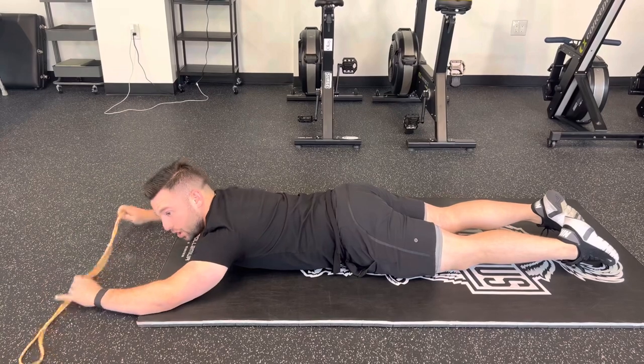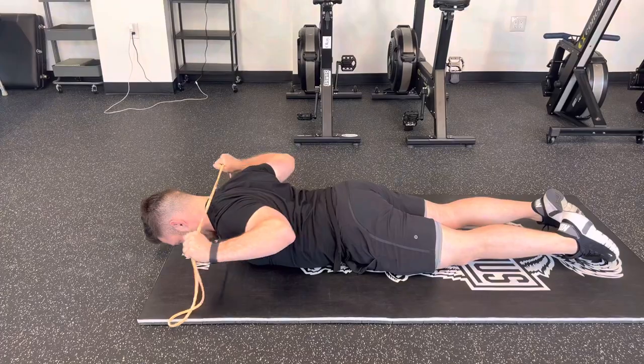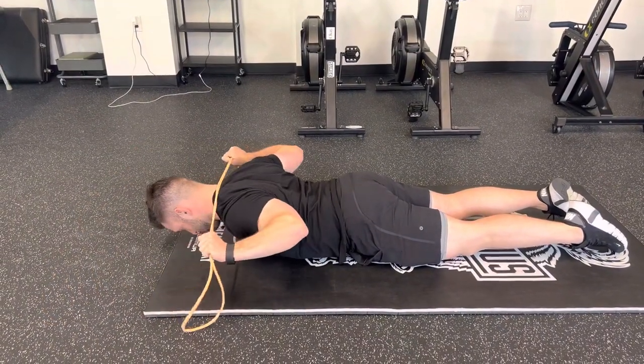To make this harder, we can choke up on the band and bring our grip closer in. Pull right behind the neck, press out all the way. Behind the neck, all the way out.